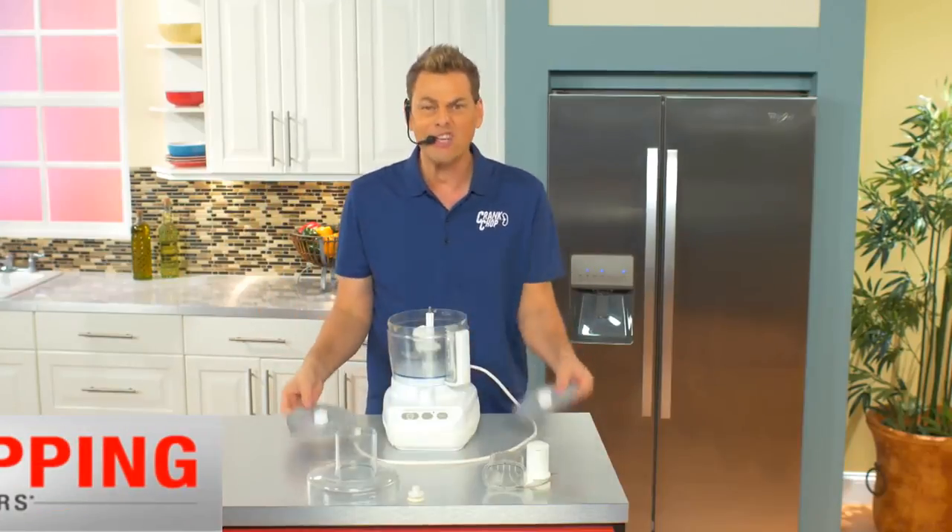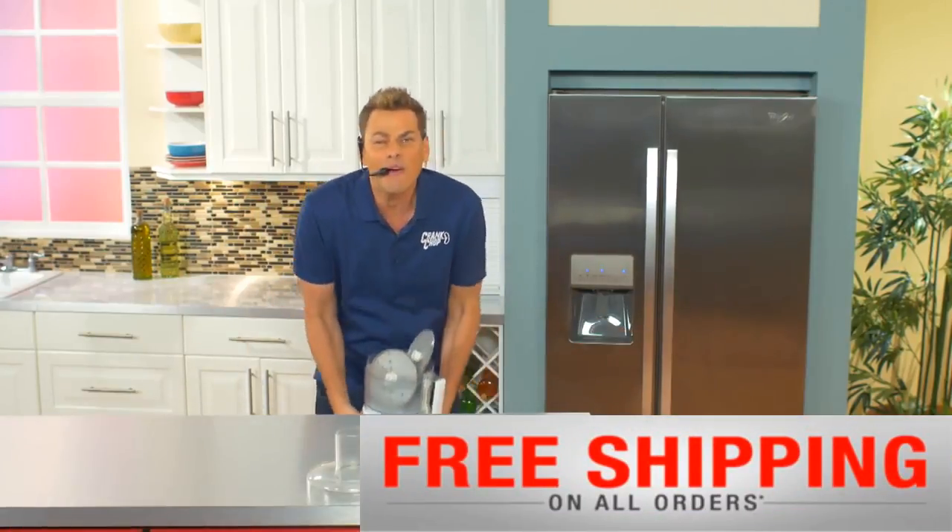This $200 food processor is like a jigsaw puzzle — it's too bulky. Where the heck are you ever going to put this thing?